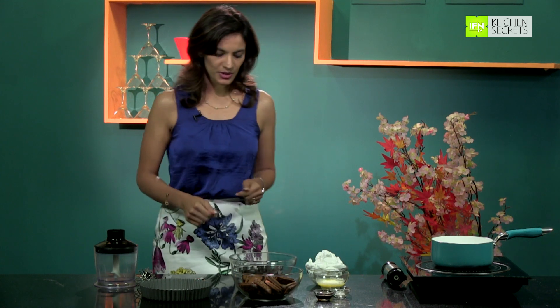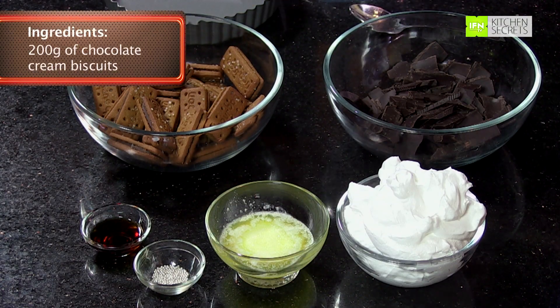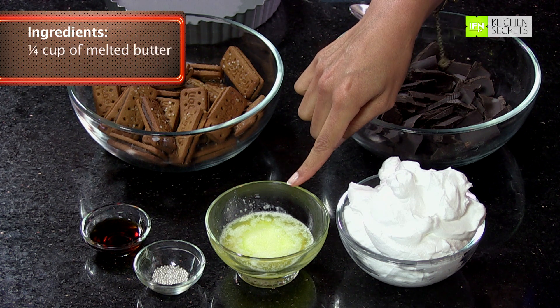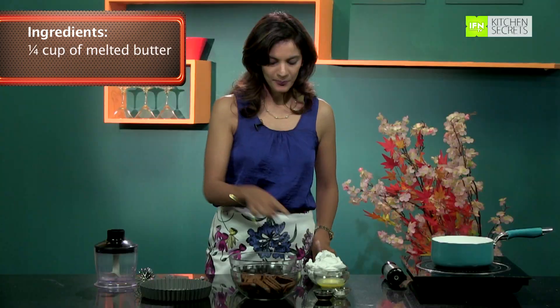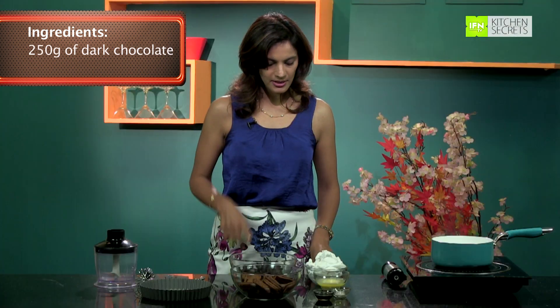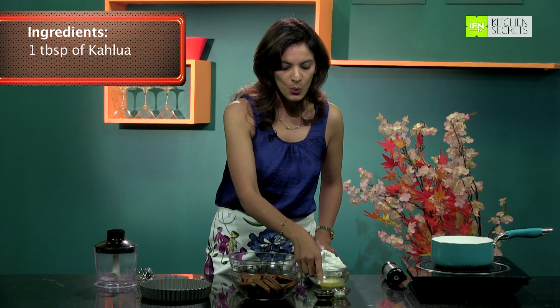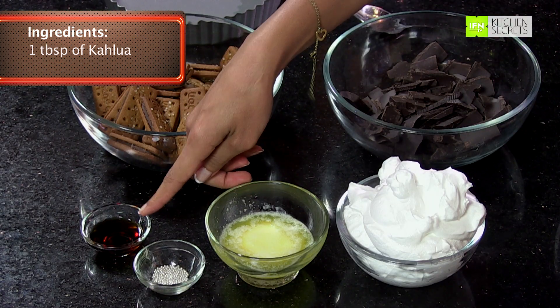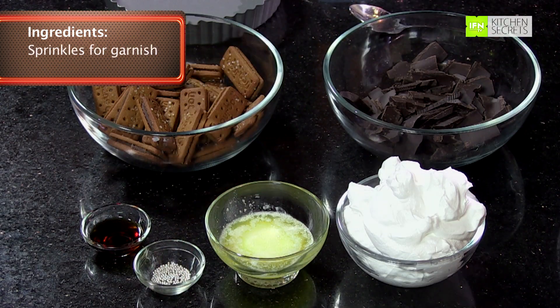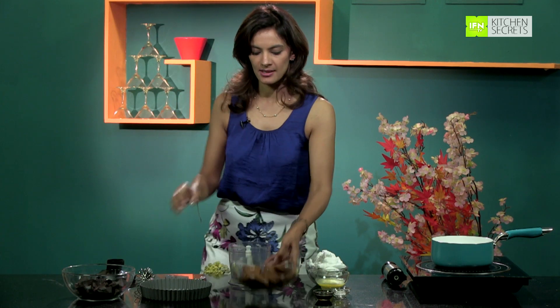For this we are going to require 200 grams of any chocolate cream biscuits, one-fourth cup of melted butter, 250 grams of dark melting chocolate, then 1 cup of double whipping cream, 1 tablespoon of Kahlua, and some sprinkles to add later on. Let's start by grinding the biscuits in the food processor.